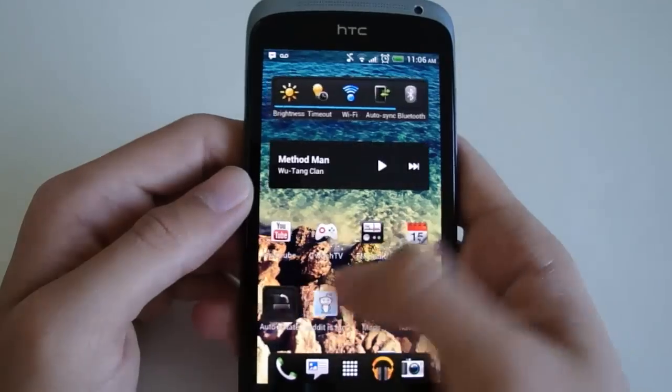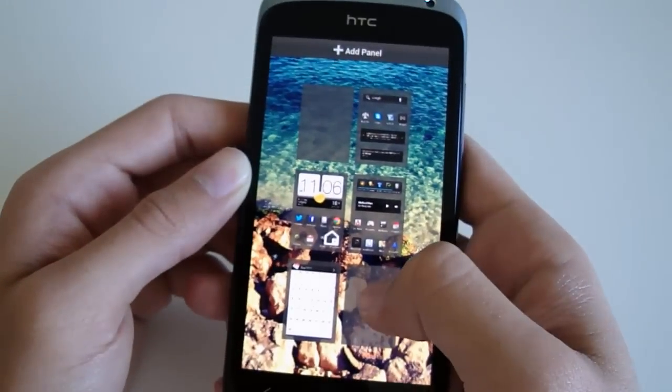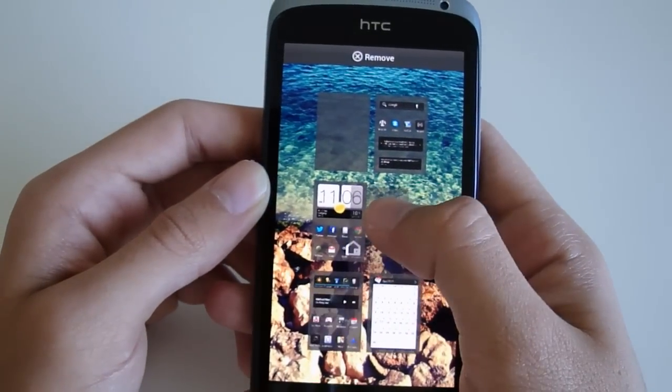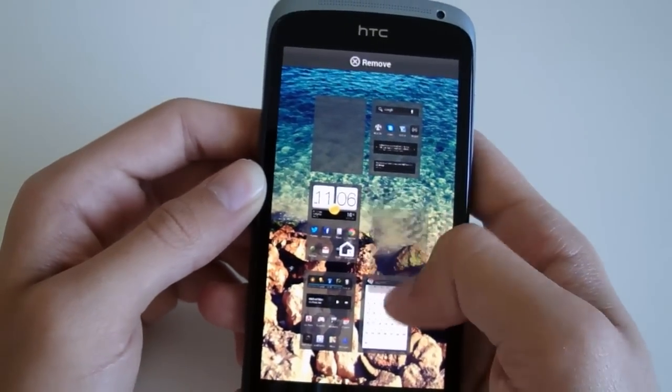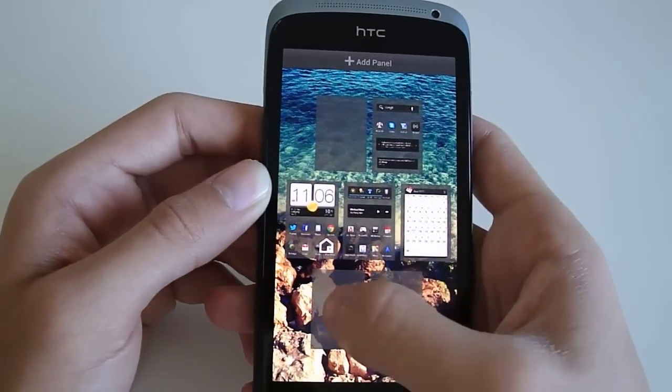The phone also has 1GB of RAM, which is more than enough for pretty much anything I would do with a phone. There are only so many things you can do at the same time on a phone, and 1GB is more than enough for that.